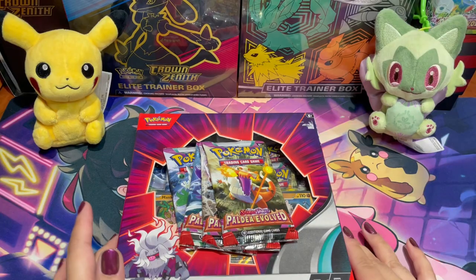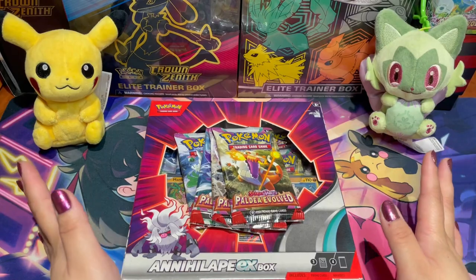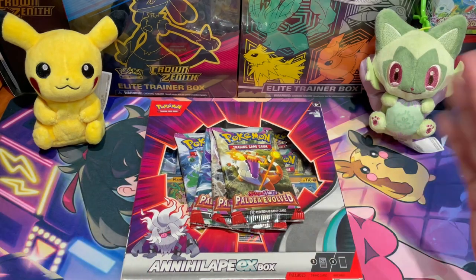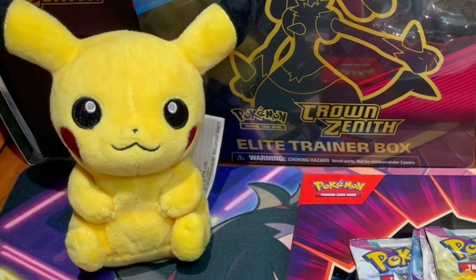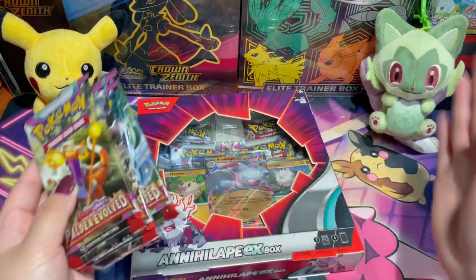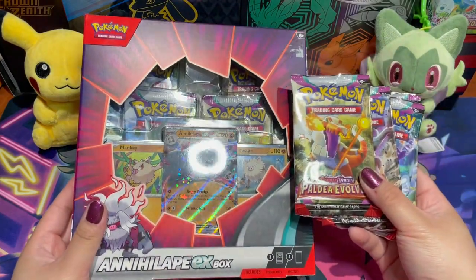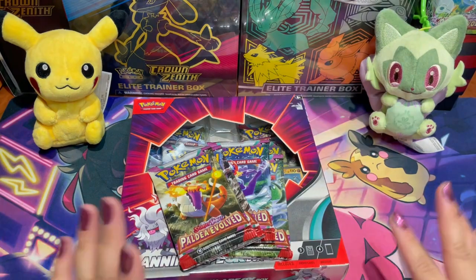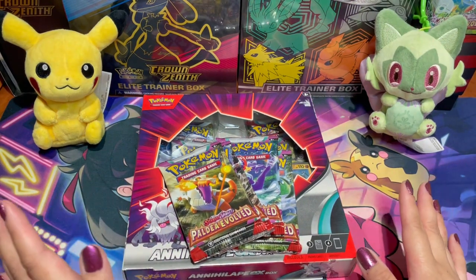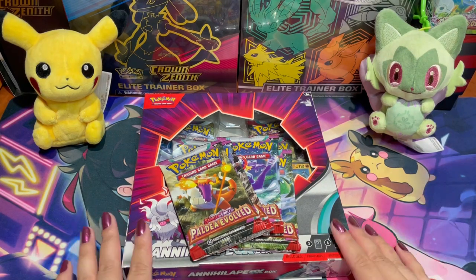On this channel we like to do our pack openings a little differently — we do pack battles! For today's pack battle, since we're doing Bro versus Sis, it will be a battle between me and my brother. Our mascots for today are Pikachu on Team Bro and Sprigatito on Team CM. Just like last time, we'll draft our own packs. Today we have eight packs total, so we each get four. Stay tuned to see who wins — let's ring that bell and start today's pack battle!